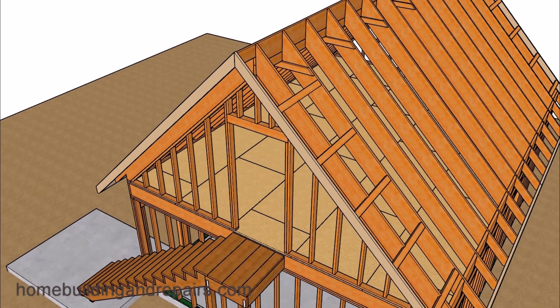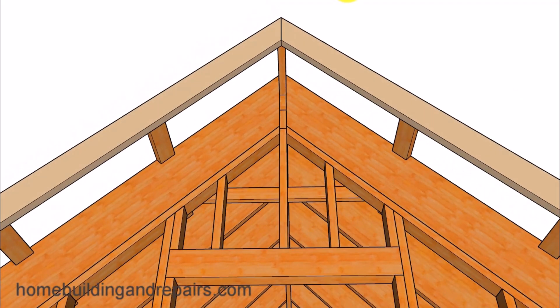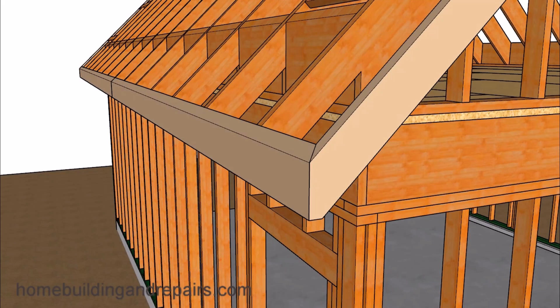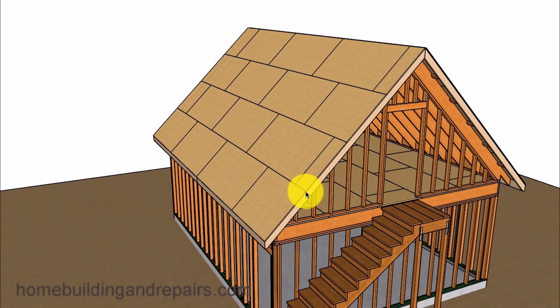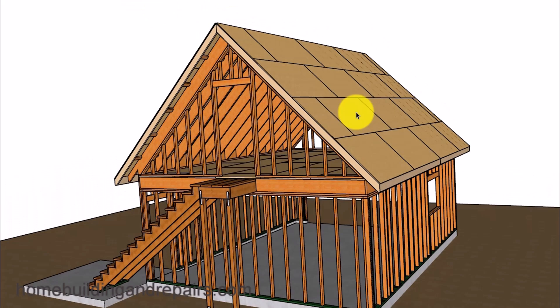Let's go ahead and install the fascia board — we are using 2x6, with another view showing our outlookers. We will have plumb cuts on the bottom so the fascia board is vertically plumb. Shape the top of the fascia board to get better roof sheathing nailing. For the last part of the video, let's install our roof sheathing. I wanted to show what a smaller piece of roof sheathing looks like and how some might be tempted to use smaller pieces due to roof sheathing prices — for example, spending an extra $100 or $200 to sheet a floor or roof properly.